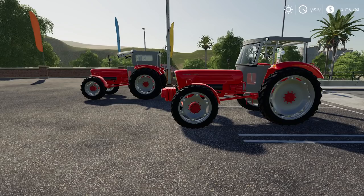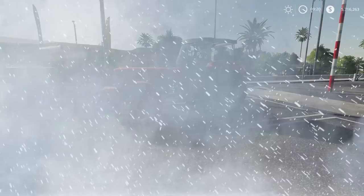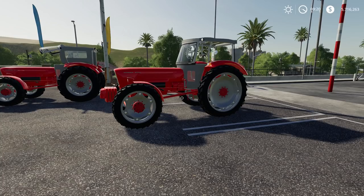Hello friends and welcome back to another mod review here on my channel. We have today the Güldner G75A, a tractor from the 60s. It's a nice little tractor that will make a good companion on a small farm, or on a bigger farm for some haul jobs if you want to have an older tractor on your farm.